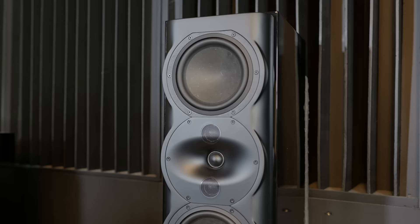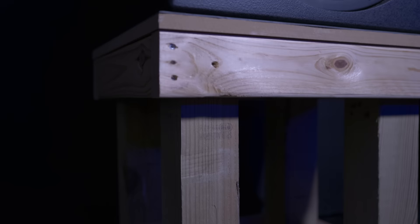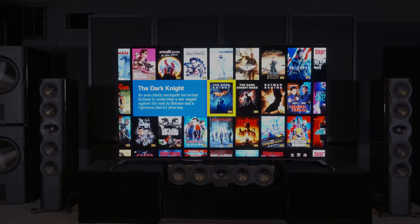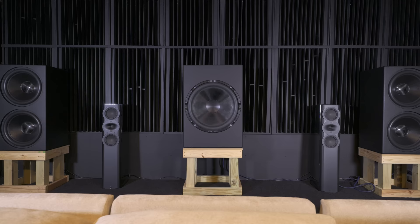This is a production of WGBH. Hi, my name is Doyle. Welcome back to my 7.5.4 updated home theater tour. I made a lot of changes since you were last here. We'll start with the subwoofers.